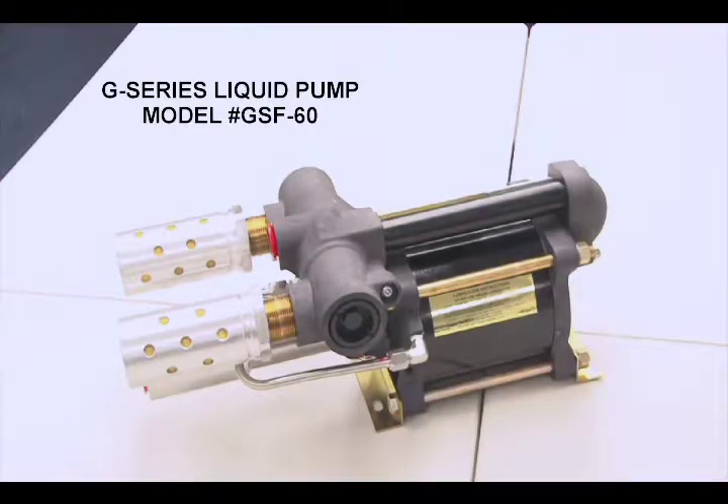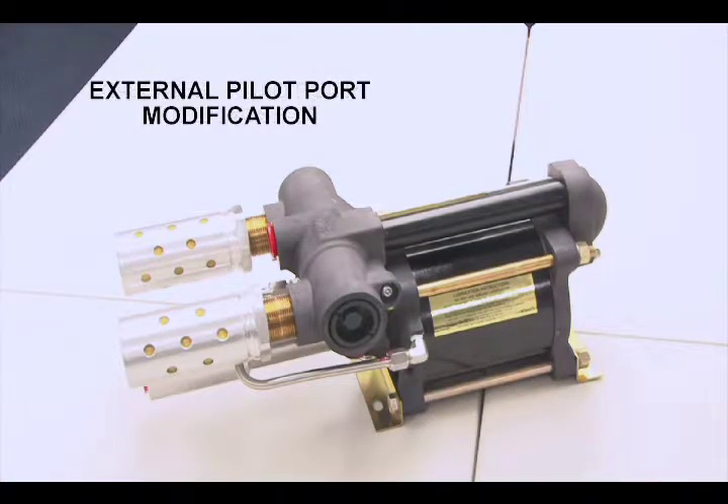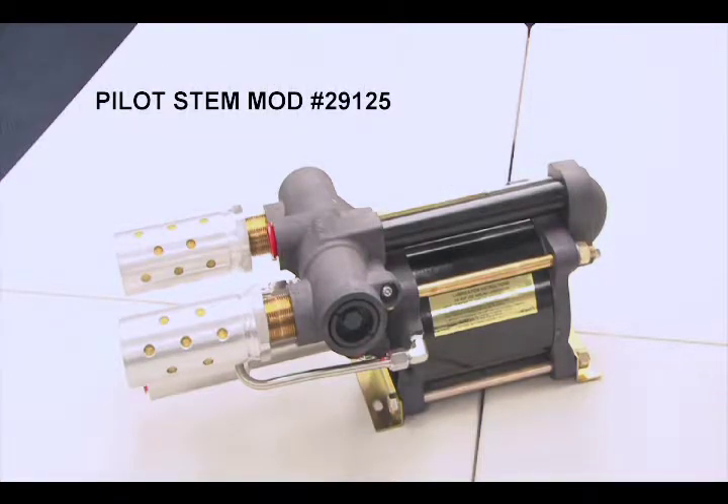This is a G-Series liquid pump, model number GSF-60. This video will show you how to perform a pilot modification on this unit. For this lesson, we will be installing Pilot Stem Mod 29125.